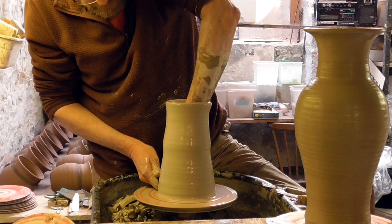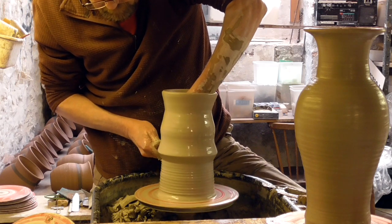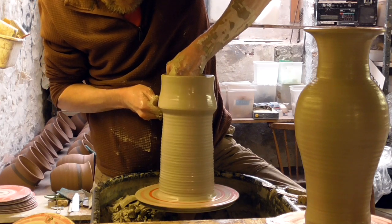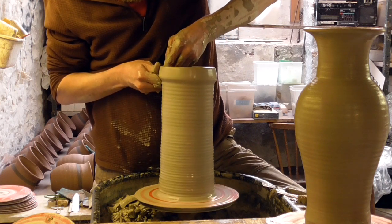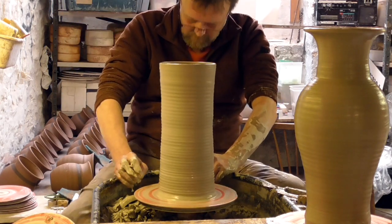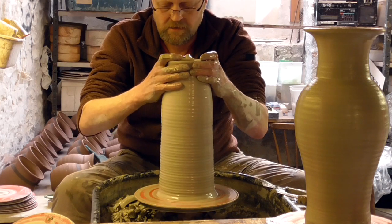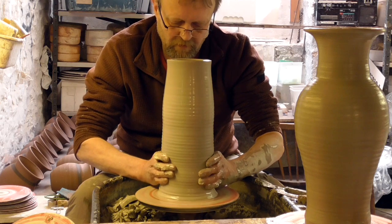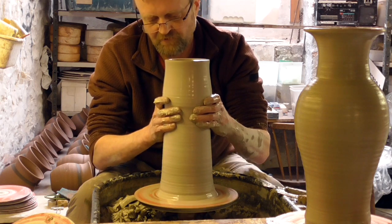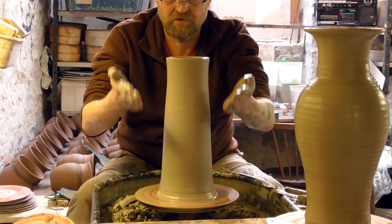So again, another knuckle lift. Once you get the hang of this you can really fly some clay up really quickly. So again, just collar it a touch, just flatten it more from the bottom. What I'll try and do when I lift this up next, I'll try and make it a little bit narrower in the middle as I'm pulling it up.